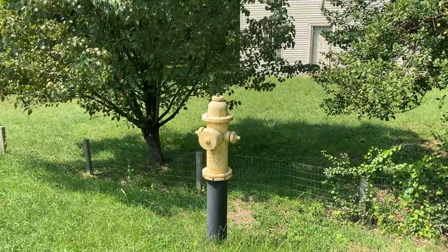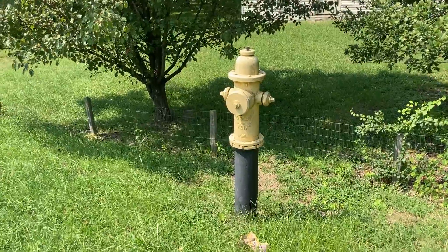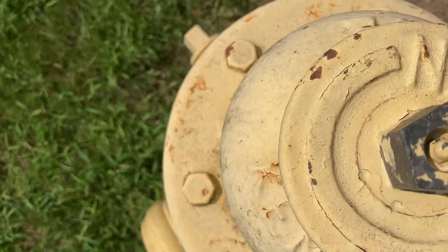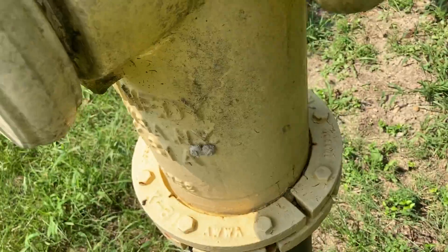It's a 1991 K81A, rated for 150 PSI. The grease fitting, as you can see, is here on the operating nut, and it looks like there's no evidence of grease — it's never been greased. There's no grease on the nozzles either, as you can see. I can tell that it's never been greased properly; it's probably poorly maintained.